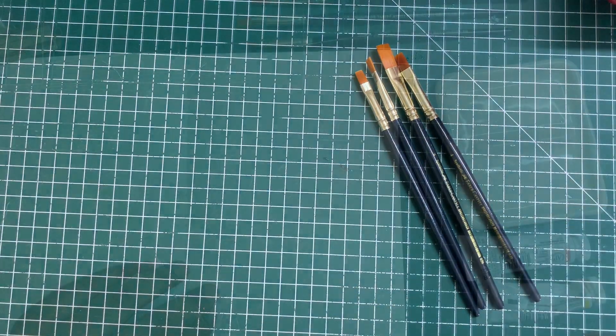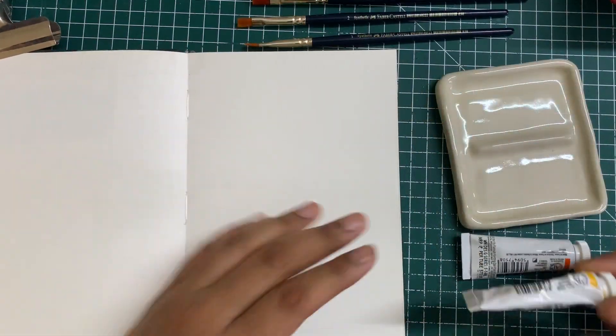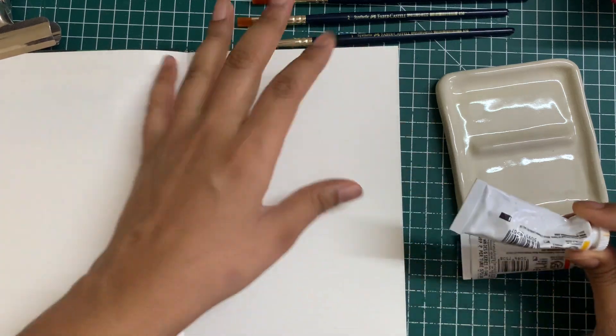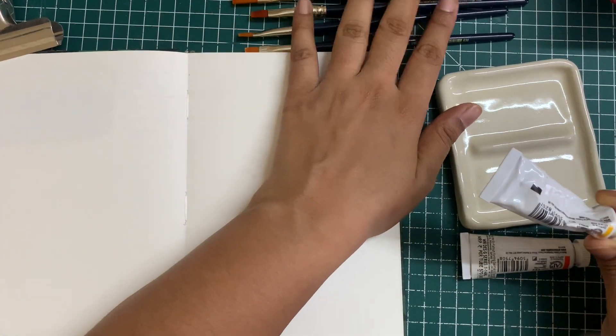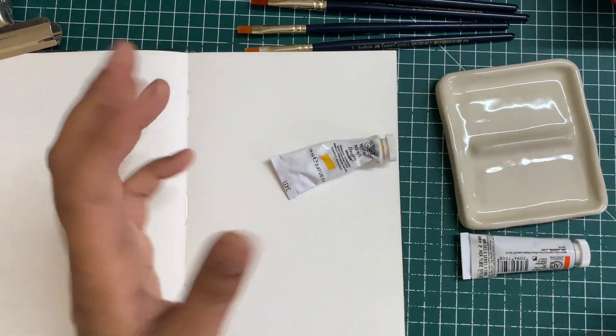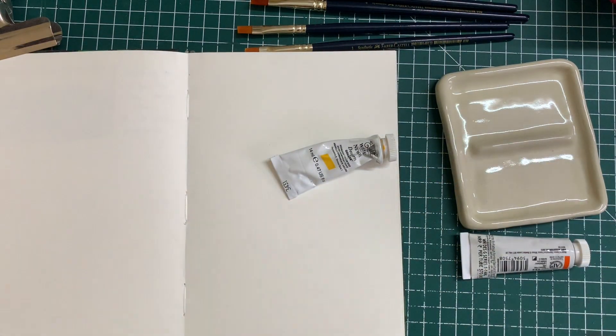I've got my things over here, so I'm going to try it out with some gouache first — you could also use poster paints. I prefer using synthetic brushes for gouache and I don't really use synthetic brushes for watercolors, but today we'll try out both and see how they fare.